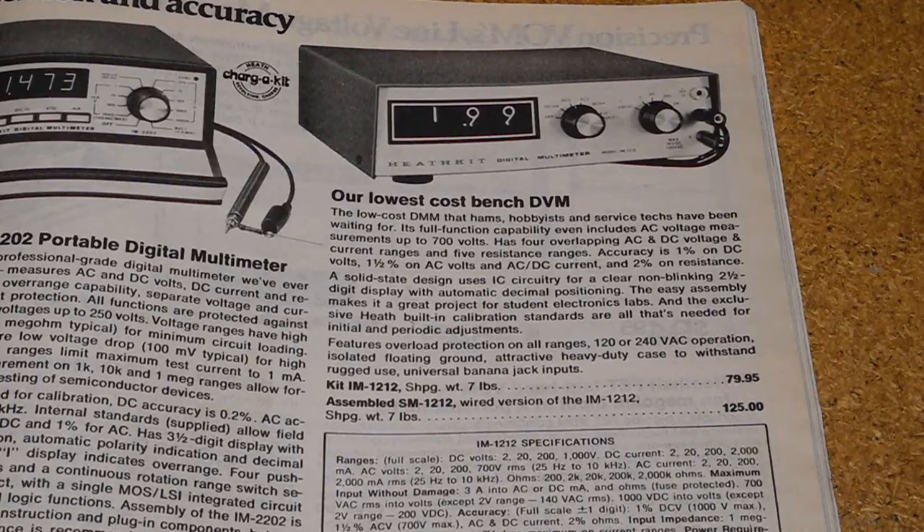My 1976 catalog lists it at $79.95. Like most Heathkits, it was offered as a kit that had to be assembled by the user. A factory-assembled version, the SM-1212, sold for $125. The unit was also sold by some electronic schools with their branding on it rather than Heathkit. Units labeled as Bell & Howell and DeVry have been seen.